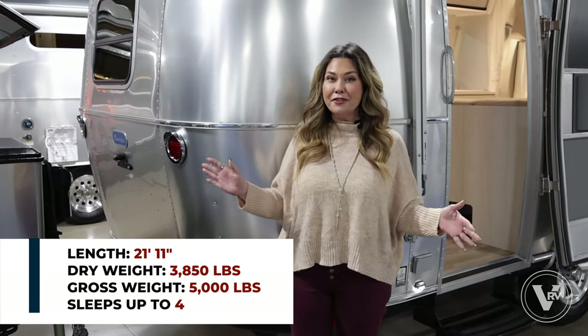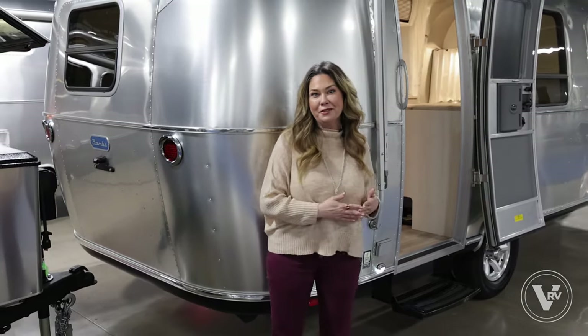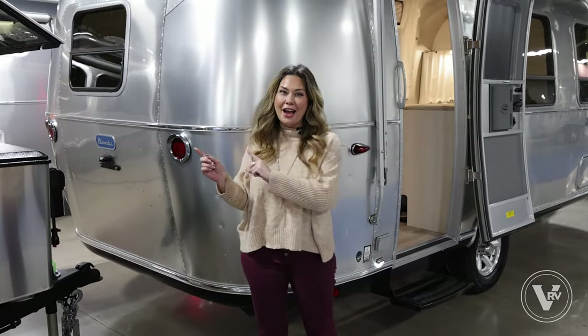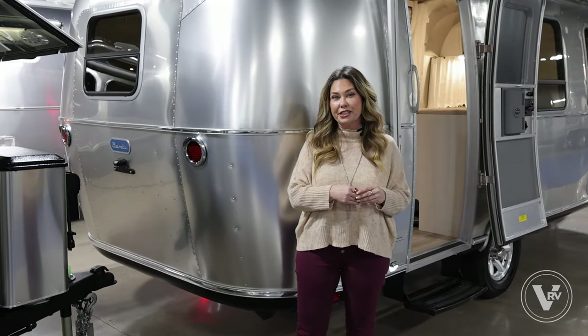We've got a ton of inventory here in the showroom and we'd love for you guys to come out and visit. We're a little crowded here in the showroom today, but I'm going to try to make my way around the outside and show you all of the features this Bambi has to offer.